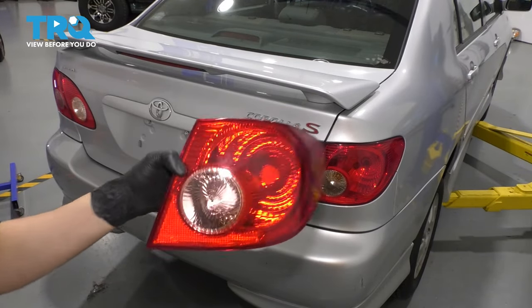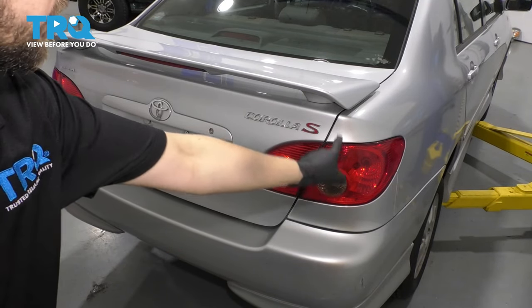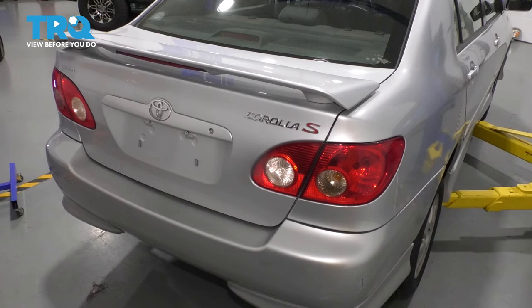In this video, I'm going to show you how to replace your outer tail light — that's the one that goes on the rear quarter panels. So let's get started.